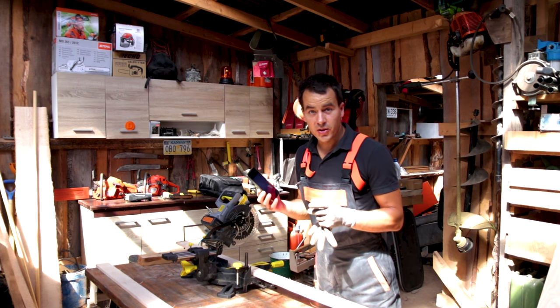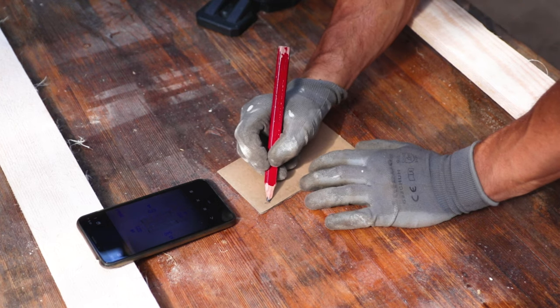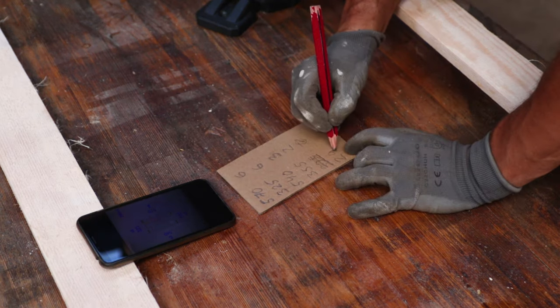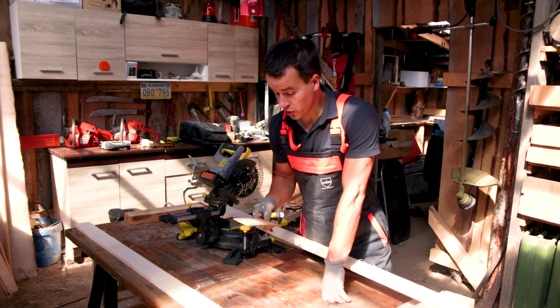As in all my projects there is no magic. I'm just following the drawings I made. My drawings for this box are in millimeters, in the metric system. If you wish to have the imperial inch system, just let me know.